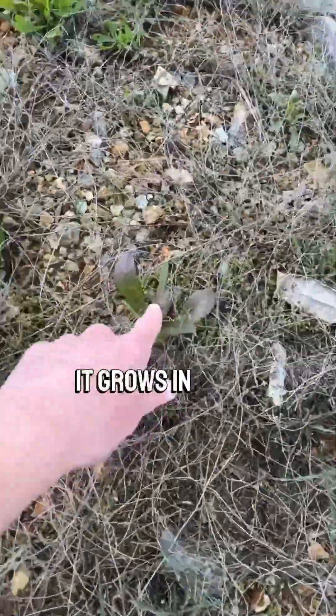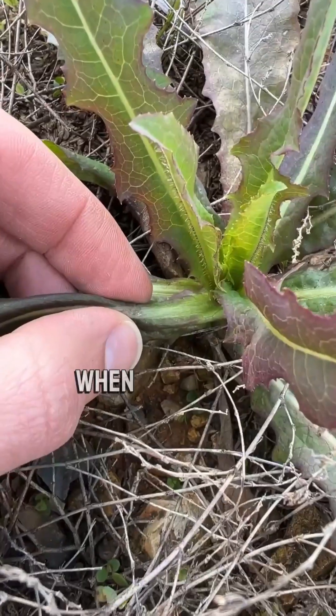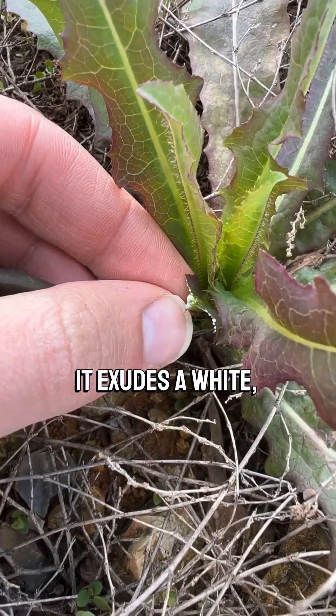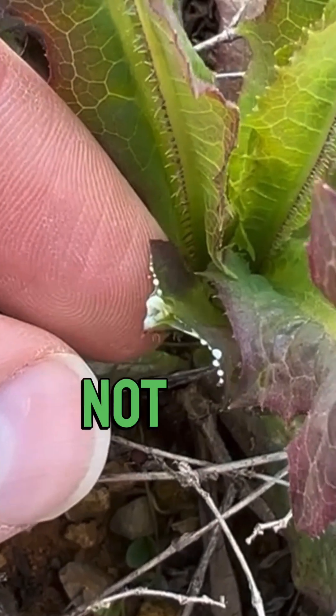In the early spring, it grows in these basal rosettes that you see. When you pull it, like many other members of this tribe, it exudes a white milky latex. This one will not turn brown quickly.